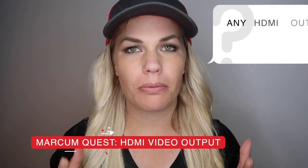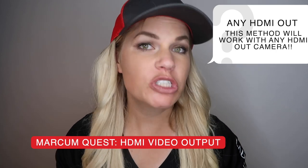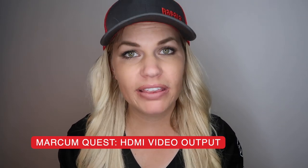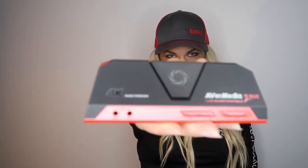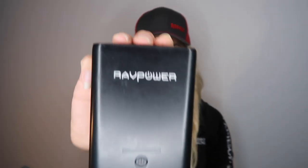Next up is the Markham Quest. The nice thing about the Quest is it uses HDMI — a much more modern type of video output — which means we can leave the converter behind. To record with an HDMI-out underwater camera, you'll need the game capture again, and it needs to be high quality since the Quest is an HD camera, so you need an HD recorder. You'll also need the power pack just like in the previous section, and your AVerMedia recorder will record onto a micro SD card.